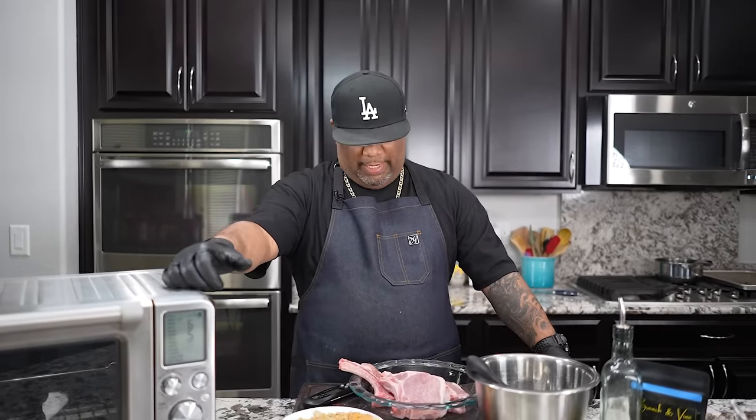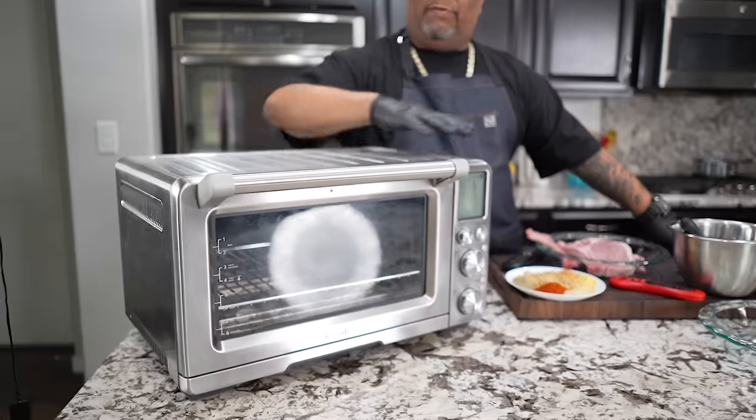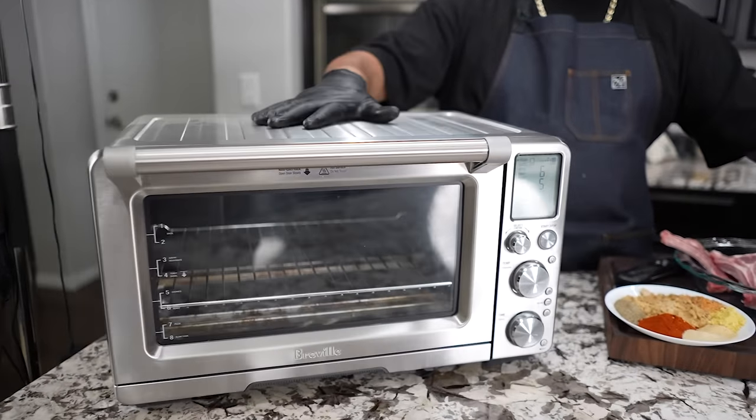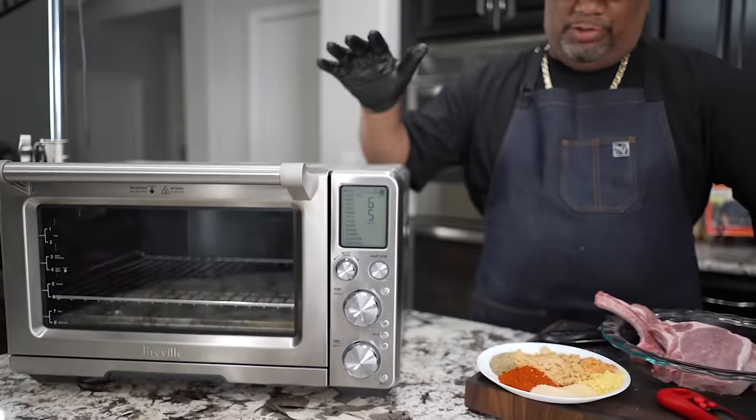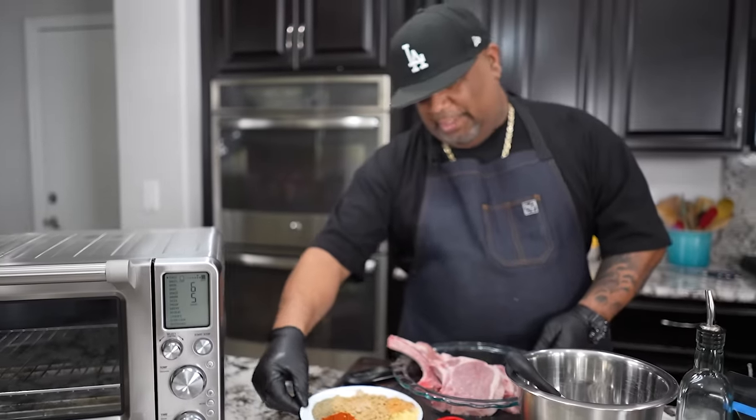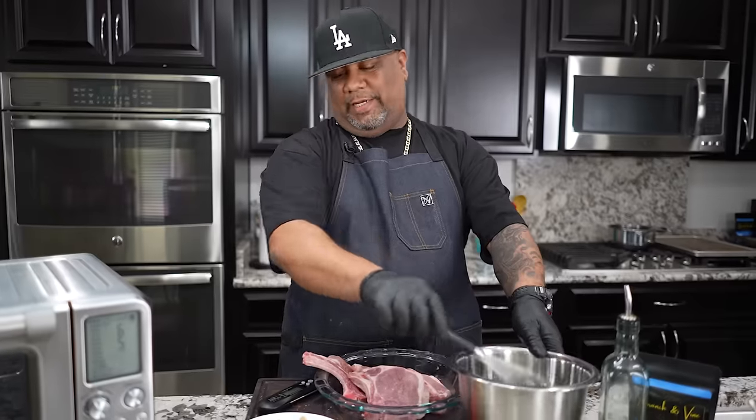And you guys been following me for a minute, know that I like to get down and do a little brining, but I'm going to show you how to do it real simple. Take a look at this right here — I'm going to be using my Breville oven, but it has a feature on here for air fry. So don't let the oven fool you or nothing like that. When we say air fry, I don't care what kind of air fryer you get or you have, I'm going to show you just what you need. These ingredients and everything that you see right here is on my website, smokingandgrillingwitab.com.